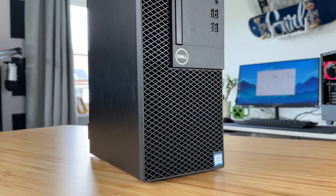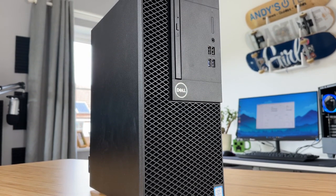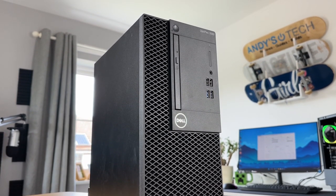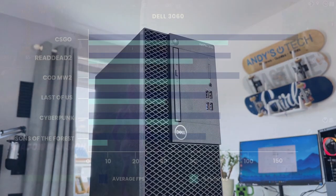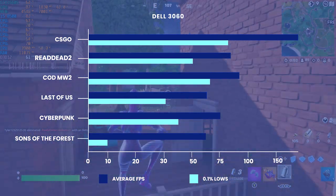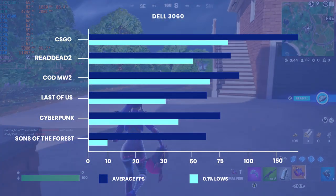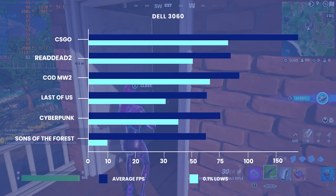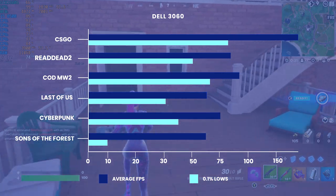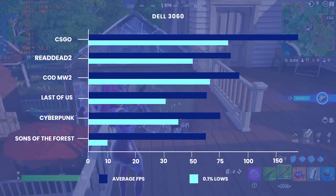The benchmark results are in and I'm really impressed with how this little PC performed for what it cost. The whole system came in at just under £250 and for that you can't really complain at the figures we saw today. Cyberpunk, Last of Us Part One, COD, CS:GO — all more than playable, some even nearing a high refresh rate experience in COD. If you lowered the settings a bit more you could have seen 120fps maybe.